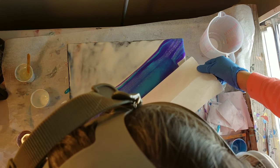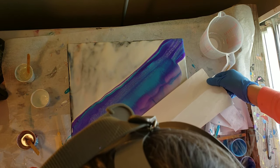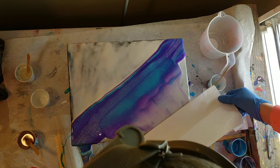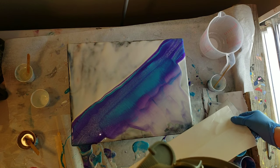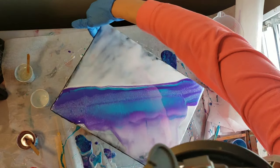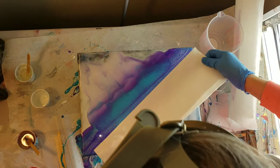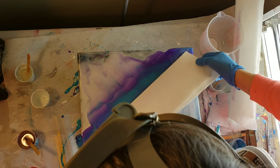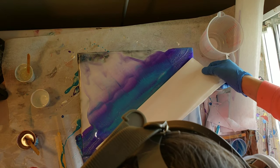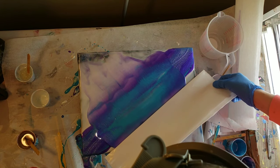I made sure there was about a pencil width of the freezer paper touching my resin, and I'm just pulling it down slowly at an even pace trying to make sure I don't lose contact. Now I'm going to flip my piece around and do the same thing on the other side — just grab the freezer paper, make sure it's touching in all the spots, about a pencil width, and pull evenly and gently. Try not to be heavy-handed when you're swiping with resin.